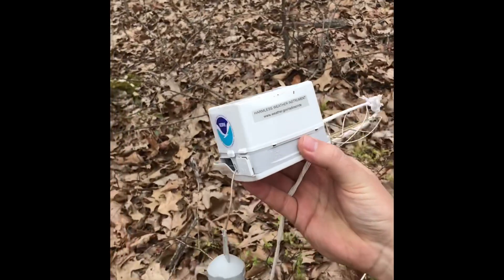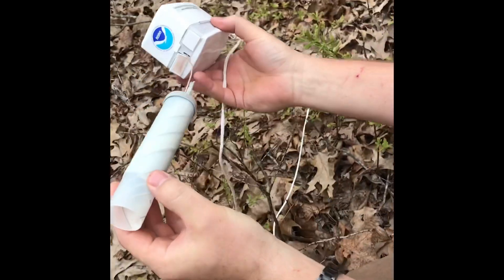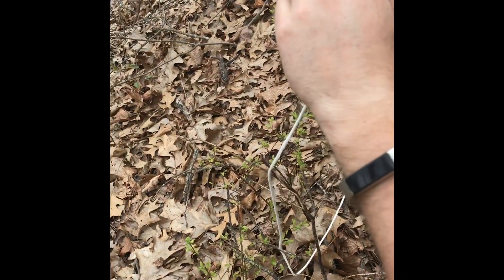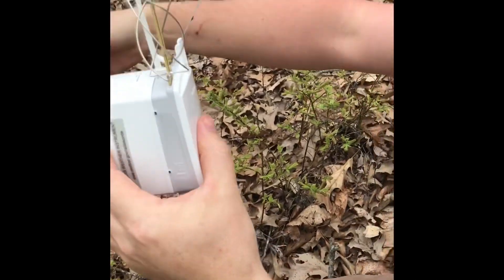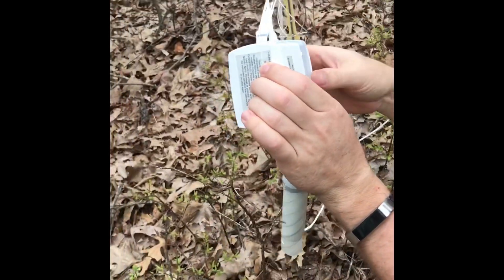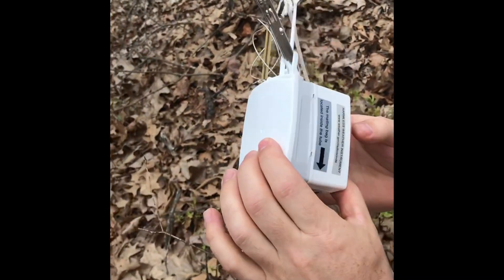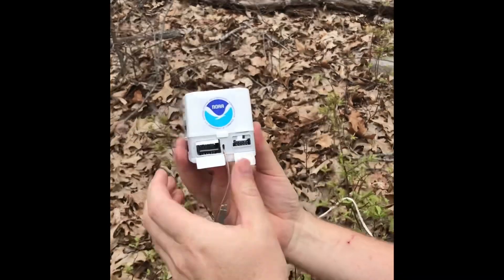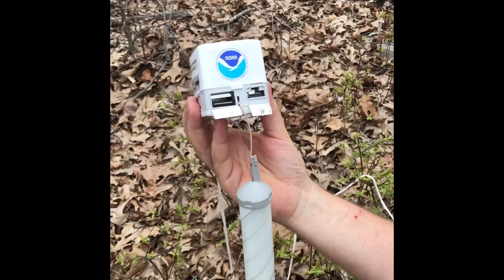Harmless weather instrument. There's some sort of plastic bag — I'm assuming that might be the return instructions. There's some sort of memory card in it. Yeah, they can retrieve the data out of there. That's pretty cool. That's a kind of heavy-duty cotton string. There's some sort of wind speed sensor — I'm assuming it measures all kinds of different things. The mailing bag is located inside the tube, so we can mail it back to NOAA, the National Oceanic and Atmospheric Administration.